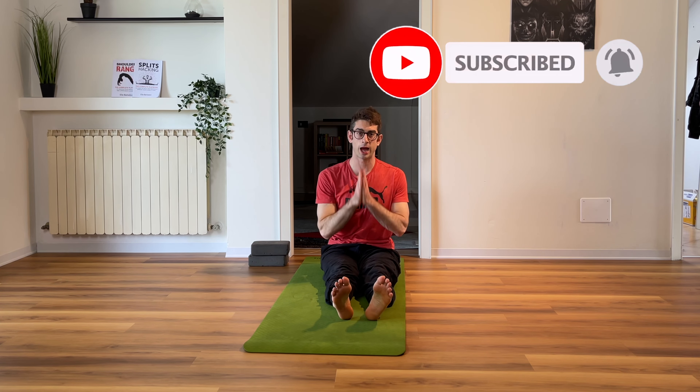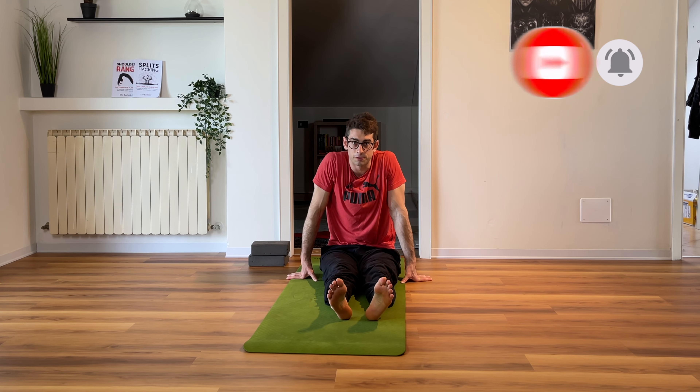Thank you guys for staying with me for this hour-long lower body stretching routine.